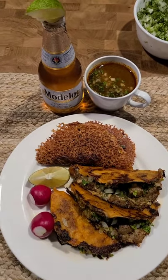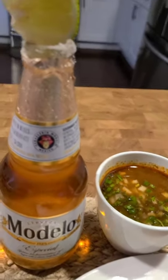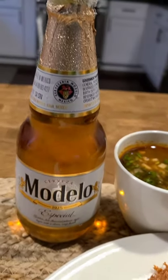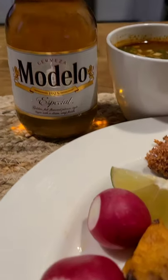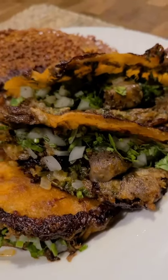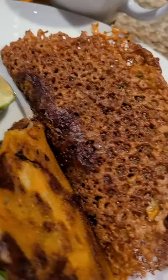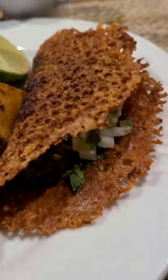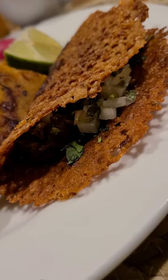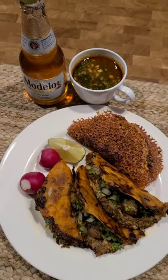These are the finished bone marrow stuffed tacos, served with some lime and radish. Beautiful dinner. If you like what you see, please smash that like button, follow, and subscribe. I'll leave the ingredients and measurements in the comment box below. Hope you try this recipe out — see you in the next video. Aloha!